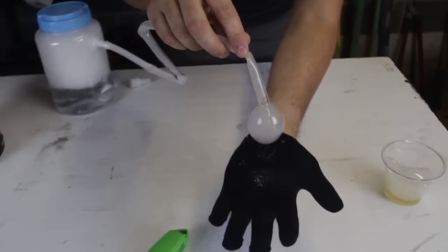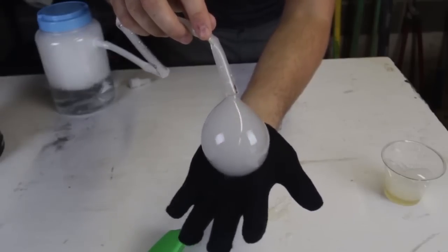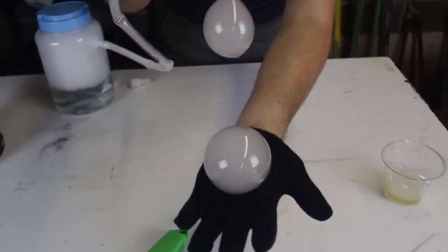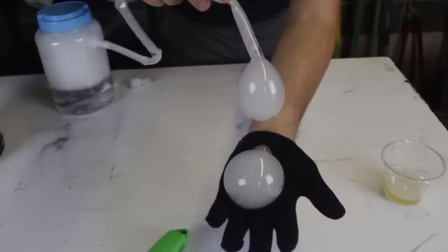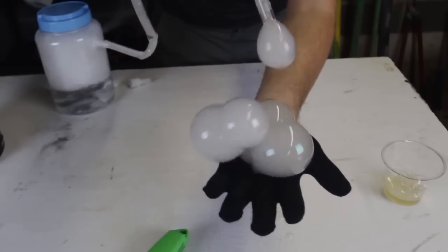Boom! How cool is that? Check this out — when they pop, smoke just comes out from them. Isn't that awesome? And the glove is full, so we can actually sit it on your hand.